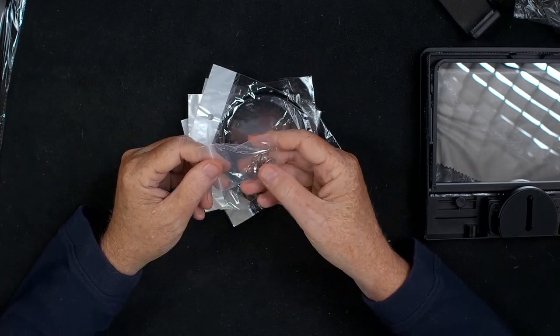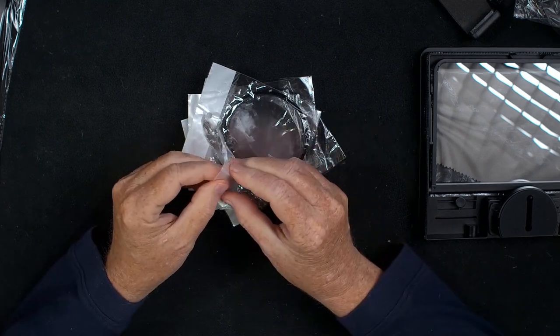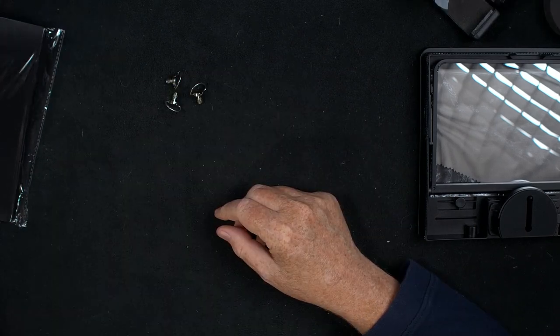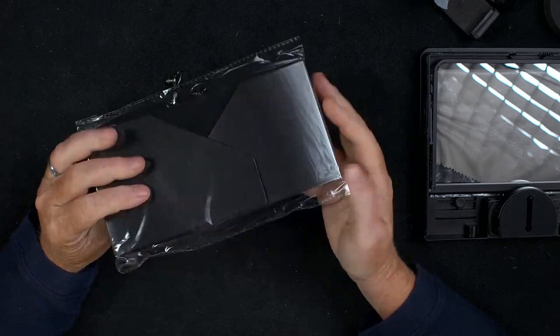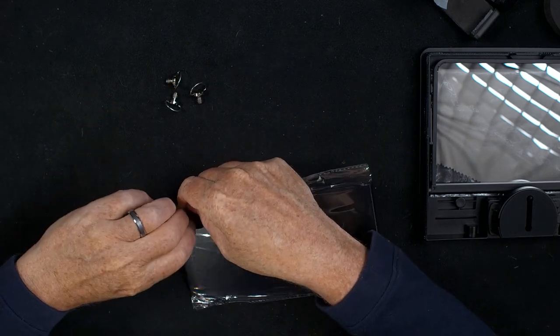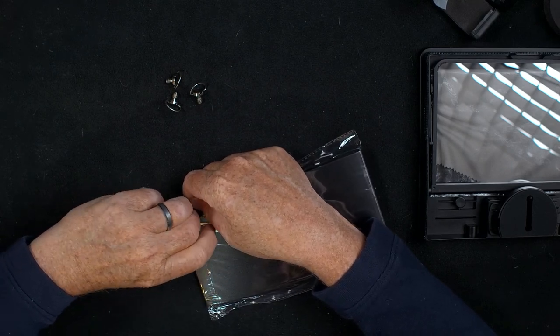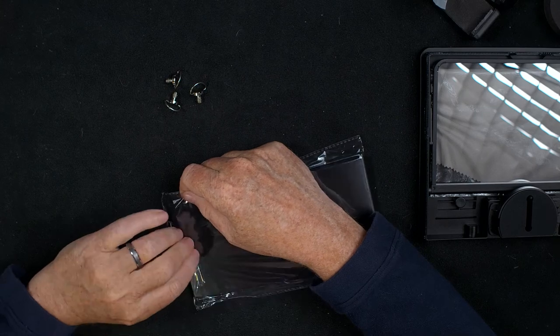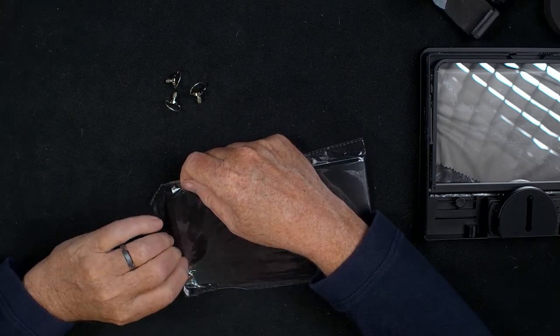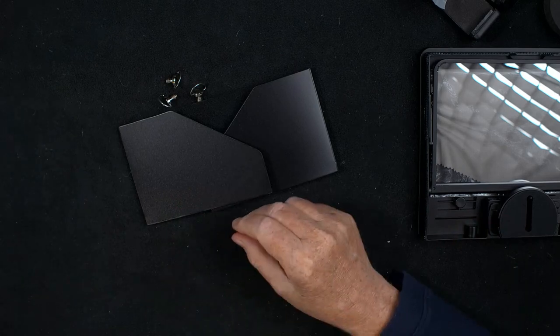And then you have quarter-inch C-ring screws in this little bag. And one more item in this bag — this is a sunshade for the teleprompter when you're using it outdoors, or if you have lots of lights in your studio, you may want to use this as well.